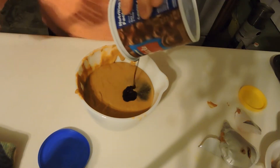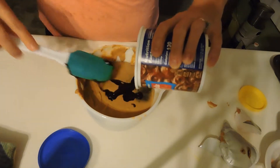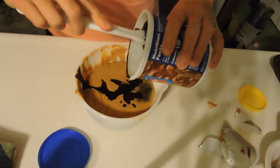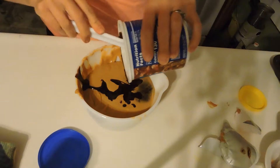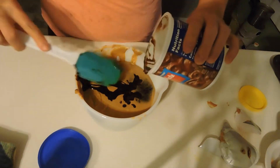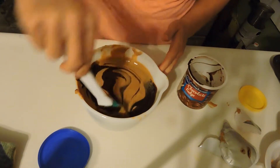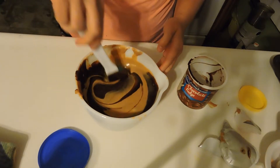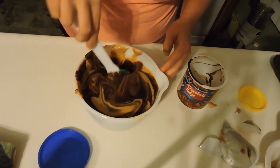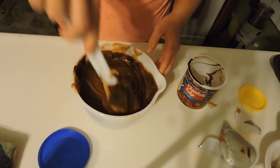Now, if I were you, I would do this yourself and not let your children, because they could possibly burn themselves. Just keep in mind — get everything in your bowl and then let them stir it. Let's give this a quick little stir. I kind of like how it has little swirls in it, so I might not fully mix every bit of it just so it gives a little bit of contrast in the bowl and looks really neat.